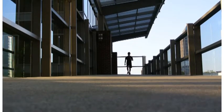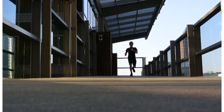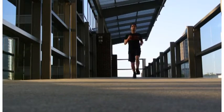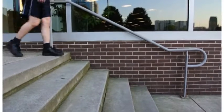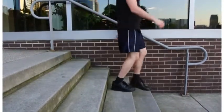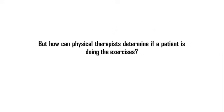We often take for granted how much a healthy knee allows us to perform simple activities like going for a run or walking downstairs. Five million Americans a year seek medical help for knee pain and are often given exercises to aid recovery. But how can physical therapists determine if a patient is doing them?